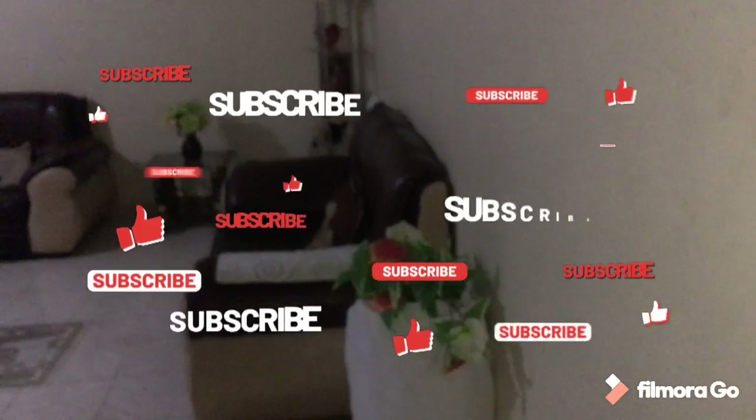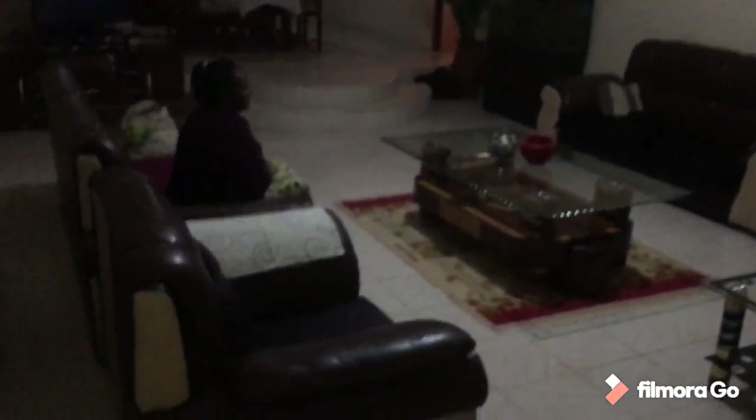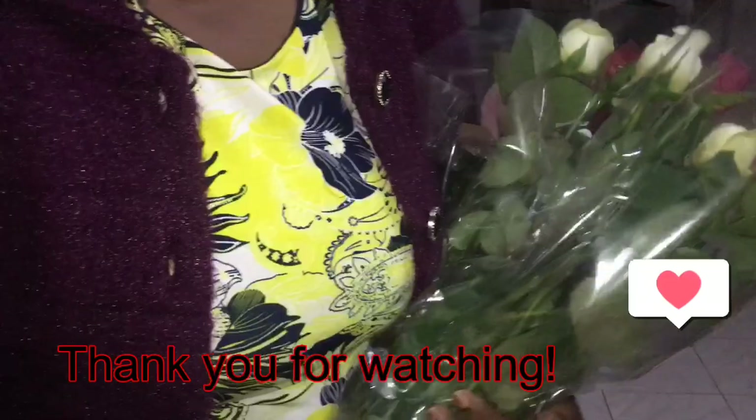Okay guys, I just got home and I'm about to surprise my mum. I told her to close her eyes. Surprise! Wow, thank you! Happy Mother's Day! Thank you very much. You're welcome. Thank you, Mum.